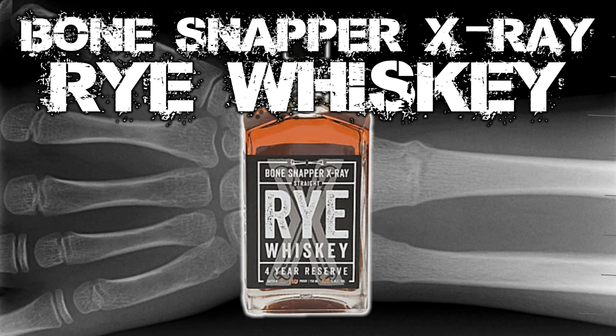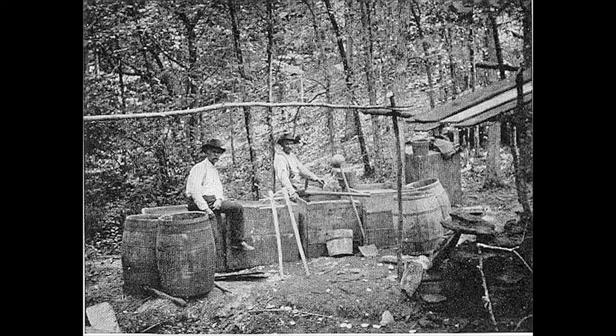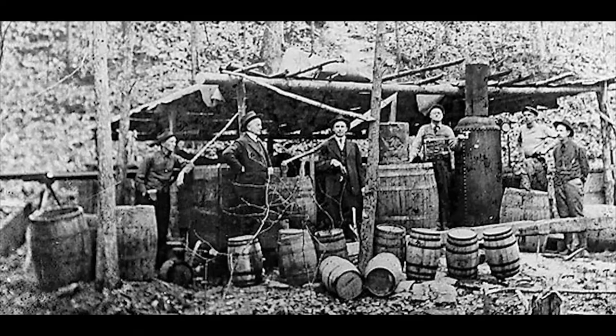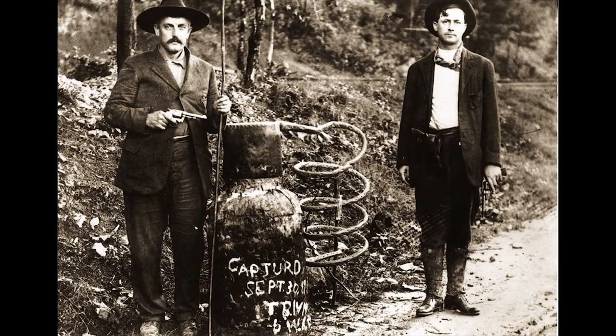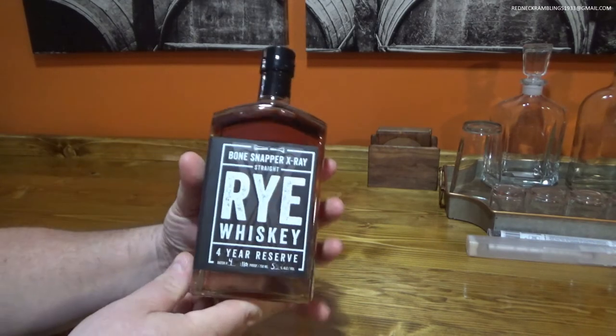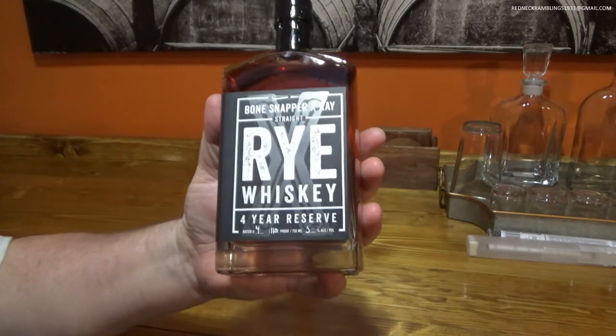Today on Redneck Ramblings we're going to talk about Bone Snapper X-Ray Straight Rye Whiskey. This is a four-year reserve. Howdy my friends, we have what might be a real treat tonight. This could be a really good rye whiskey, or it could be garbage. I've got a feeling it's going to be pretty good. This is the Bone Snapper X-Ray Straight Rye Whiskey, from Backbone Bourbon Company.